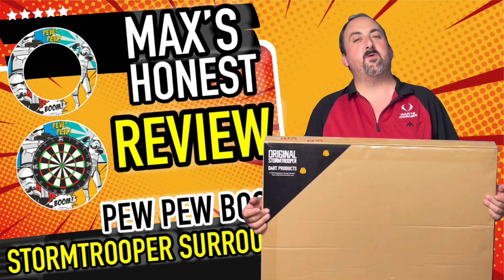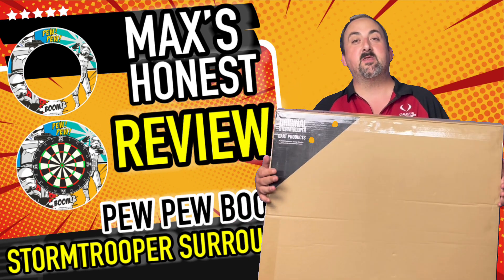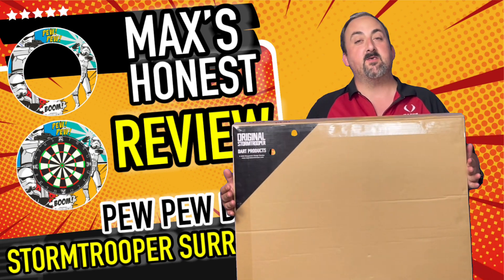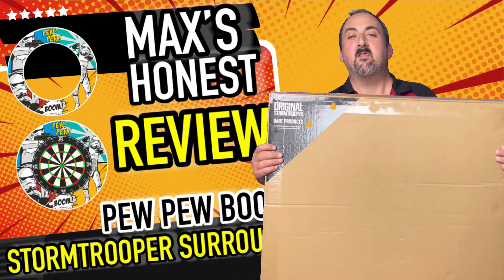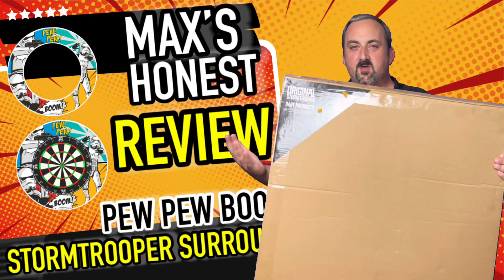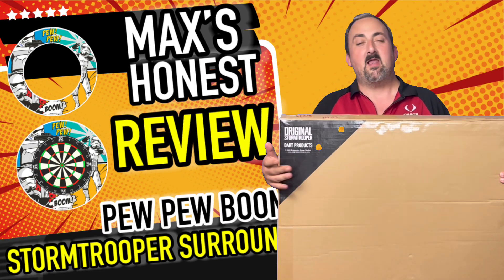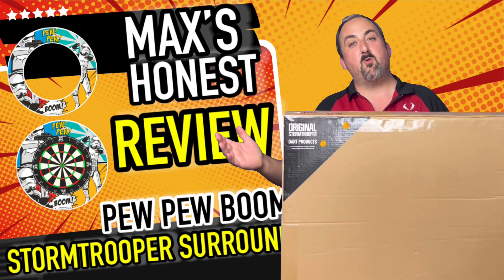Hi guys, it's Max here with dartsreviews.tv in association with dartsplanet.tv. Got something different today - we've got a dartboard surround from the Stormtrooper line. These look amazing; I'm a big Star Wars fan and love anything sci-fi. This is something a little bit quirky, so let's get over into the dart room and get it unboxed.